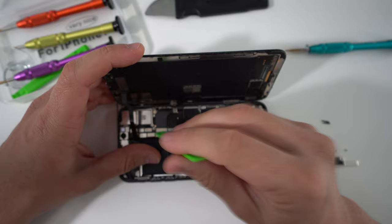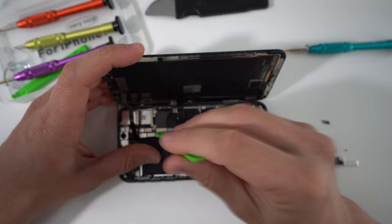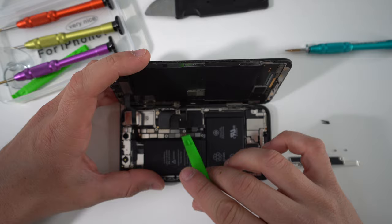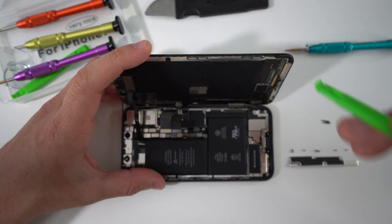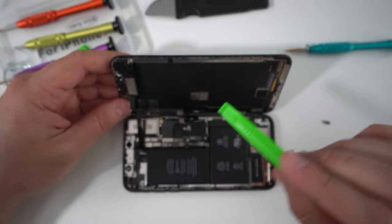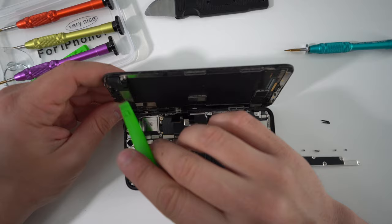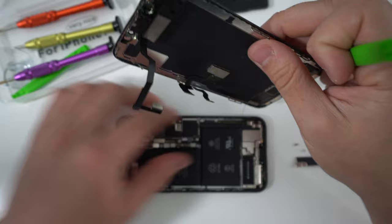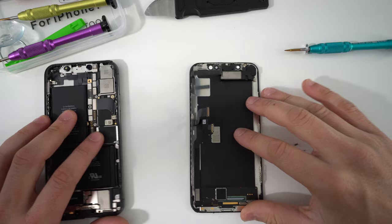Now that we have the bracket removed, the first thing we need to do is disconnect the battery to prevent any electricity from flowing through the phone and damaging anything. The battery flex cable on the iPhone 10 is this one right here — it's usually a small cable and you'll see a trace of it going towards the battery. Once the battery is disconnected, we can disconnect the screen assembly cables: this one and this one for the touchscreen and OLED panel, and then this final cable for the ear speaker assembly.